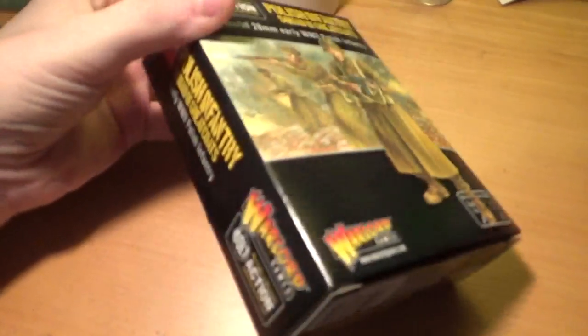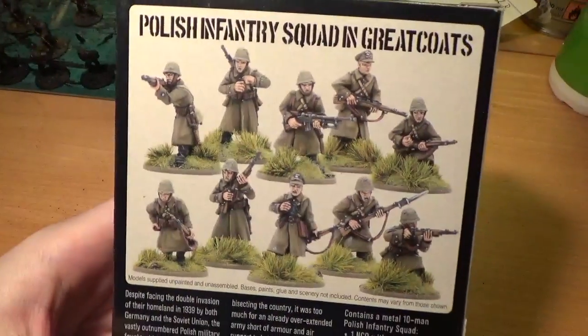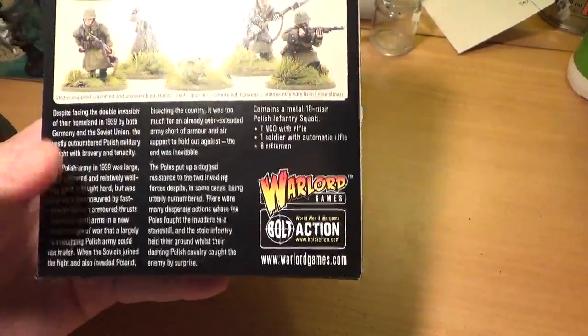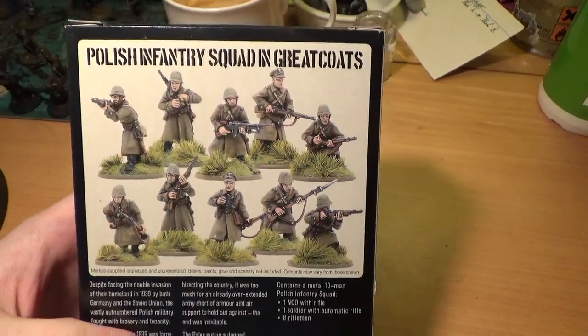Looking at the edge of the box, you can see it's got a little Polish flag on the side in case you forgot what it looked like. On the back of the box you've got photos, and as you'll notice, you don't get any doubles in this box — every single figure is a unique pose, which I really like for the variety.